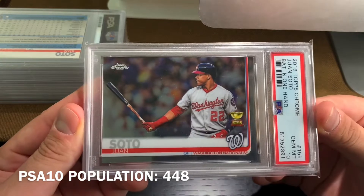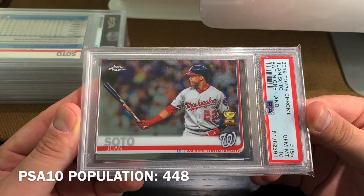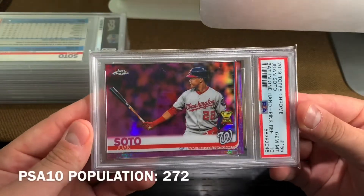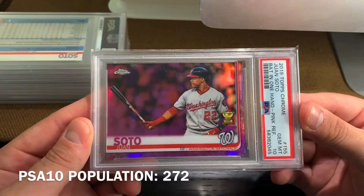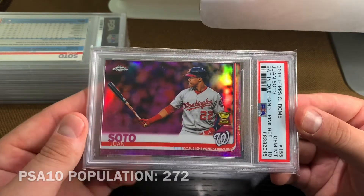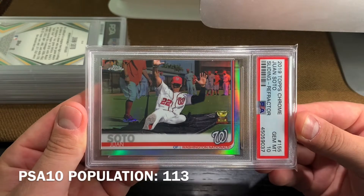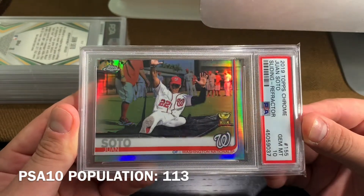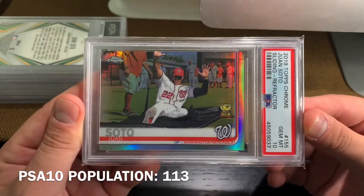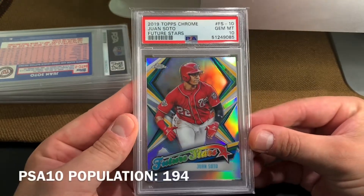Into second year Juan Soto. So this is the 2019 Topps Chrome Gold Cup, followed by the Pink Refractor Gold Cup. And this is the 2019 Topps Chrome Short Print Gold Cup — I'm really happy to have this in a PSA 10. See that refractor. Still with 2019 Topps Chrome, we have the Future Stars insert.